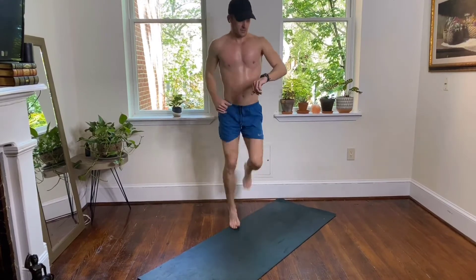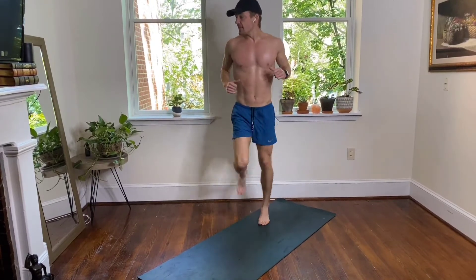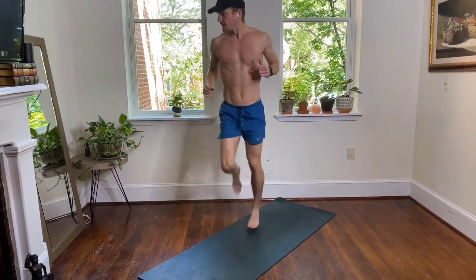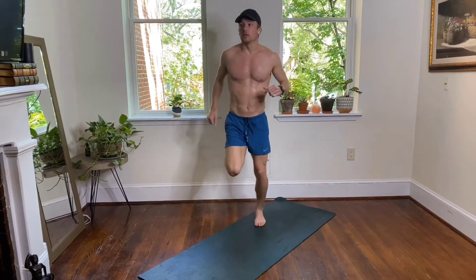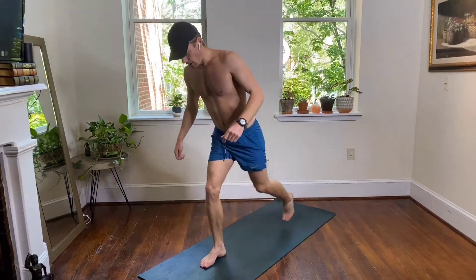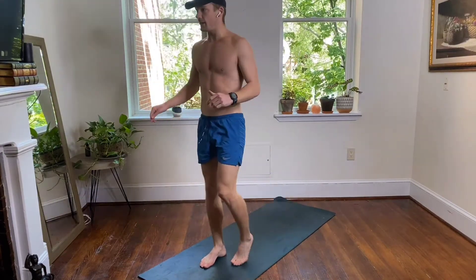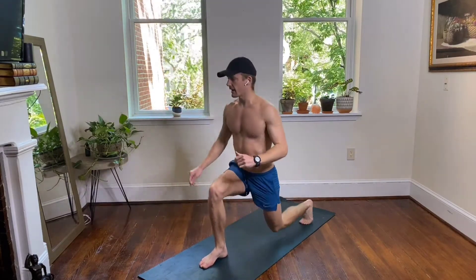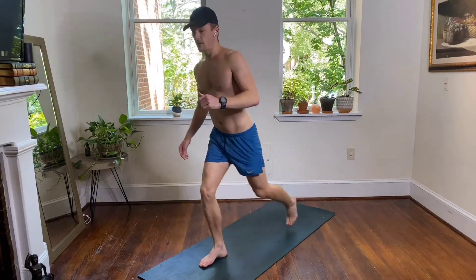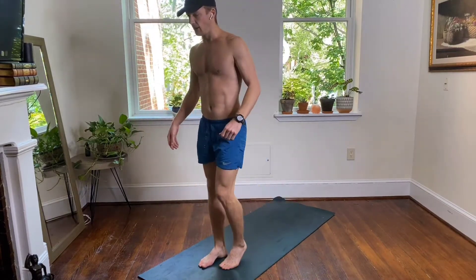Almost there, we get to take our reverse lunges on our other side, and then we have our last minute — this is it! Right leg stays planted, left leg travels — your reverse lunge on your right side. Drop and lift, drop and squeeze at the top, up and back, lift and squeeze, up and down. Back to the middle of your mat — right back into your squats, last minute of your round!